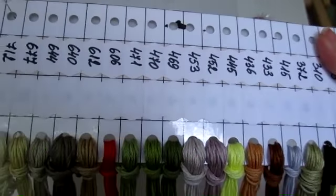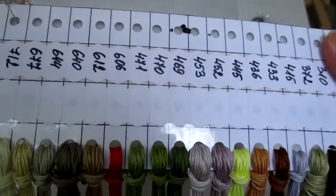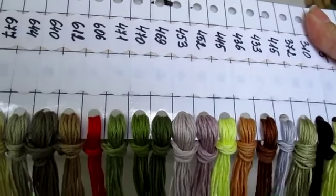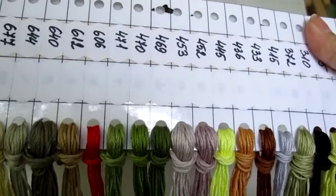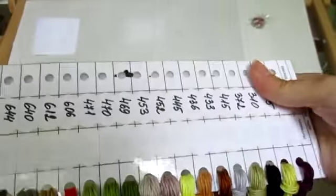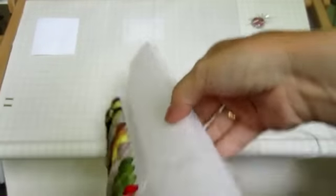А это мерсилизованный хлопок — по-моему, так правильно называется. Вот мои иголки, и вот так вот это выглядит с этой стороны.